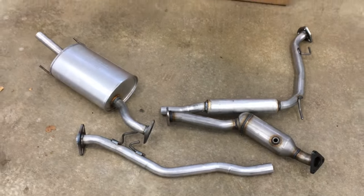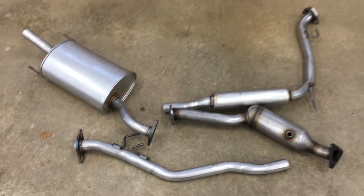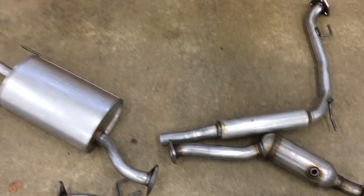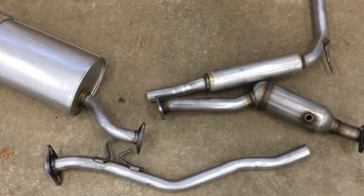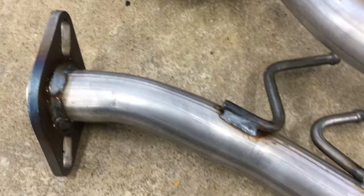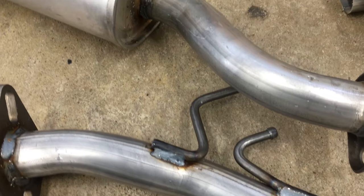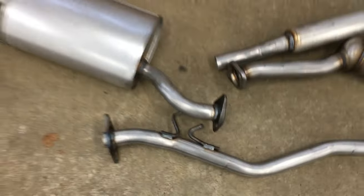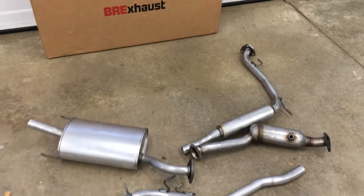I bought it from VR Exhaust and it looks really nice for $200 shipped. Made in Canada. It did not come with a cat — I bought that separate. The cat back appears to be a bare mild steel, which will not look good after a salty Ohio winter. So now is the time to paint it while it's brand new and rust free.